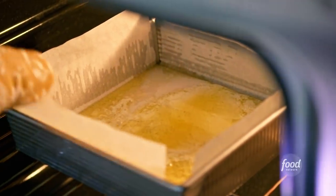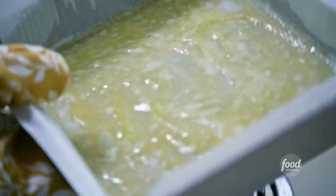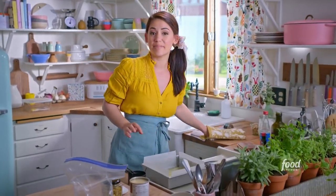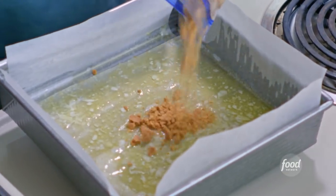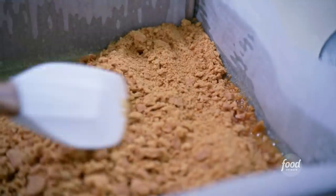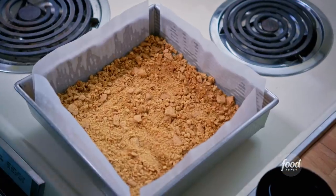Looking good. I'm gonna check on my butter now — perfect. I'm gonna swirl my pan around to make sure the butter gets all over the bottom, and then I'll scatter my graham cracker crumbs all over the butter. I'll use my spatula to spread it around evenly. You don't have to worry about packing this down like an actual pie crust — it's just one of the layers.